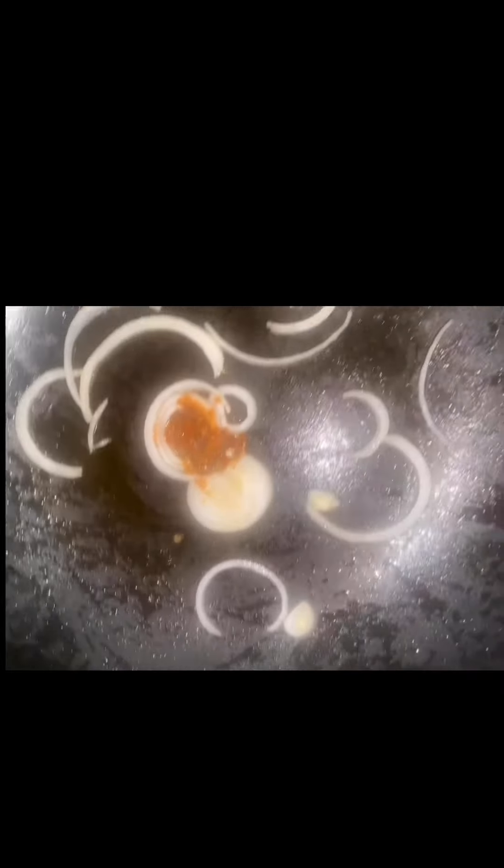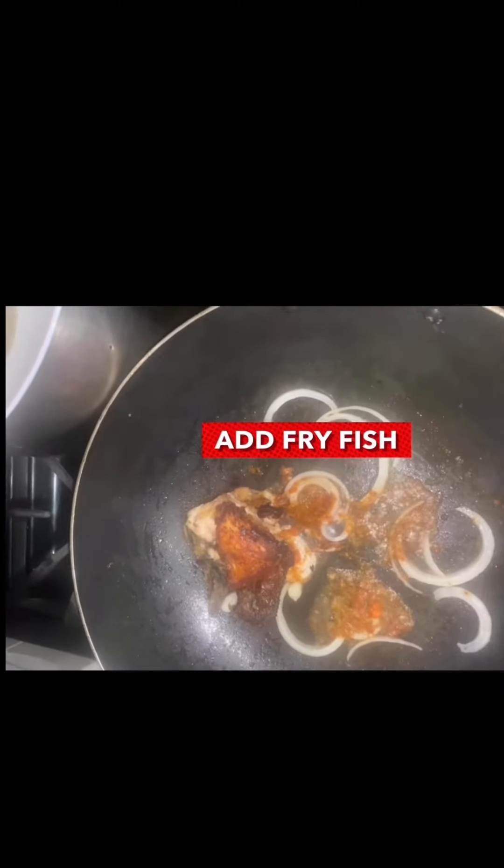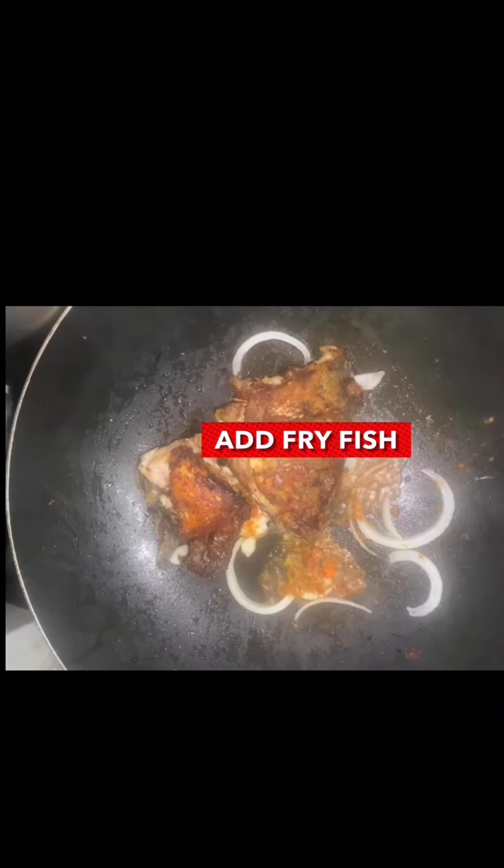Hope that this video provides you with insight into an effective technique for frying fish perfectly every time. Thank you for watching our video tutorial on the only best way to fry fish.